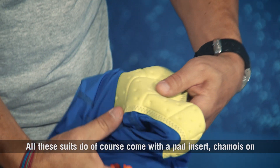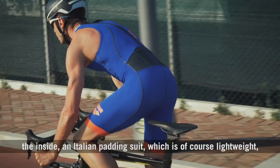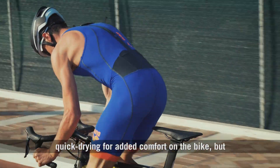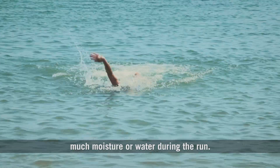All these suits do, of course, come with a pad insert — a chamois on the inside — an Italian pad insert which is lightweight and quick drying for added comfort on the bike. But at the same time, it's small enough not to collect too much moisture or water during the run.